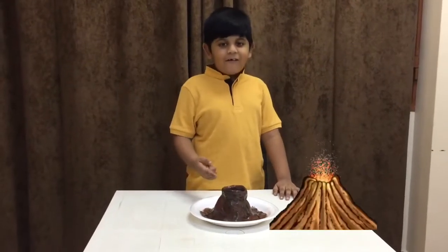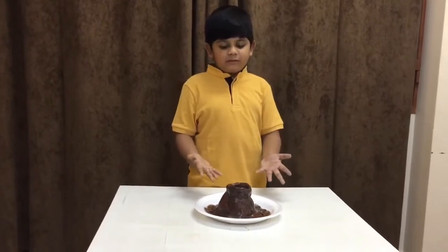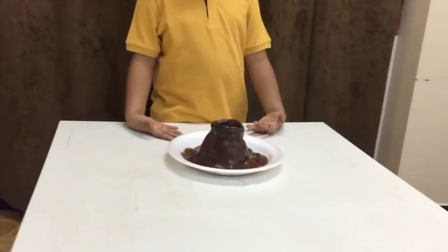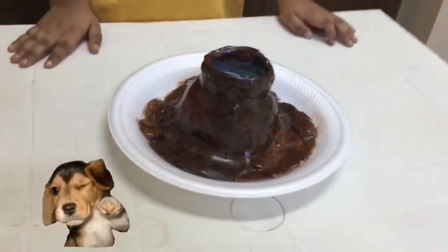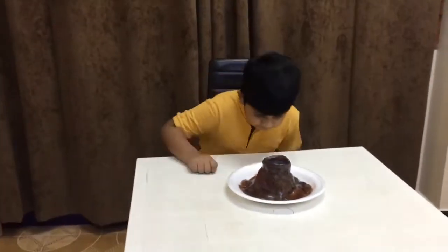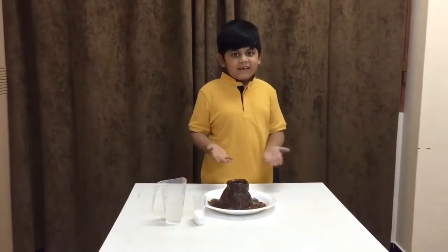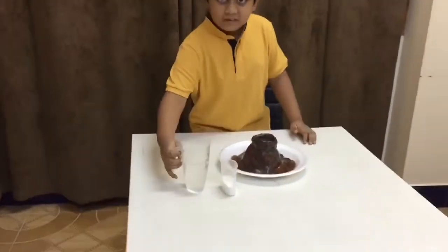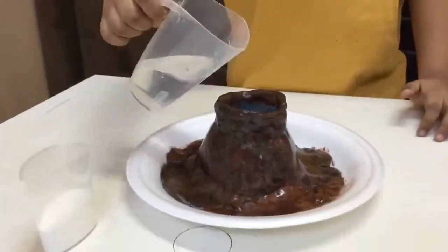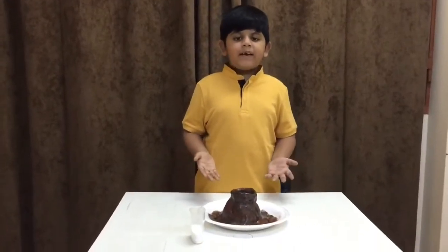Now I'm going to use this small container. I'm not using any color this time — first I'm adding vinegar, now I'm adding baking soda.